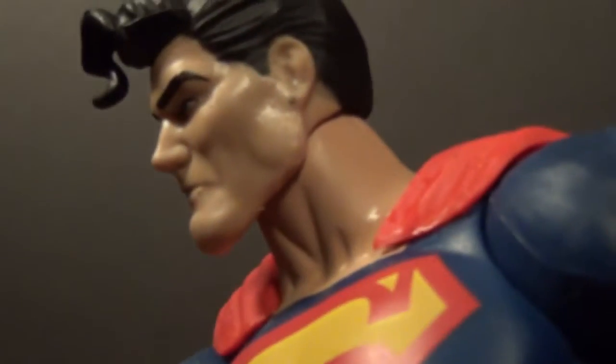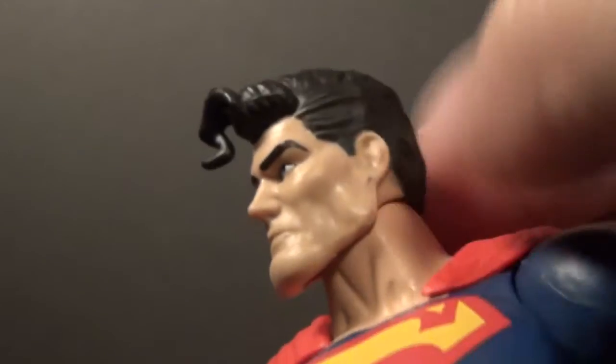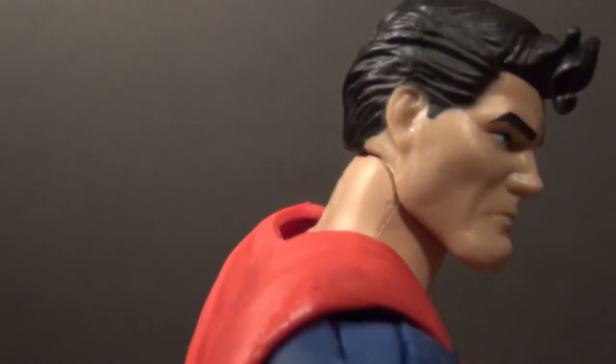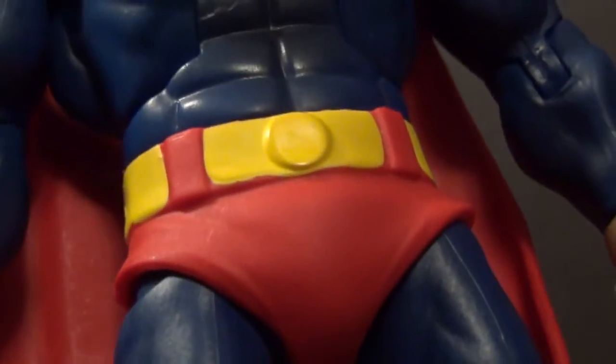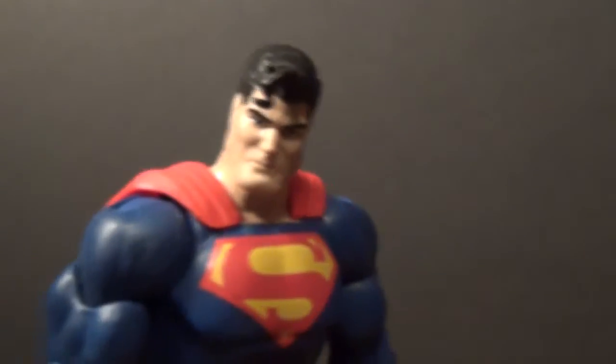I don't think he has an earring right there — what is that? It's just a spot on his skin. It's a mole, I don't know. It won't come out, but it's alright. Man, that is cool. Nice dark blue — I don't know if the camera is picking it up too well; it looks kind of purplish.